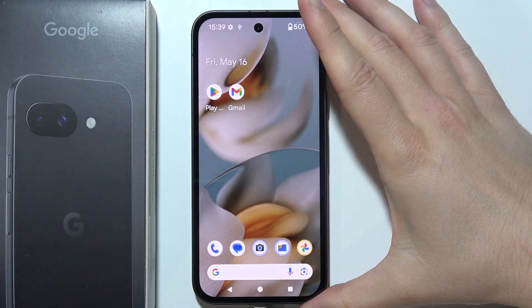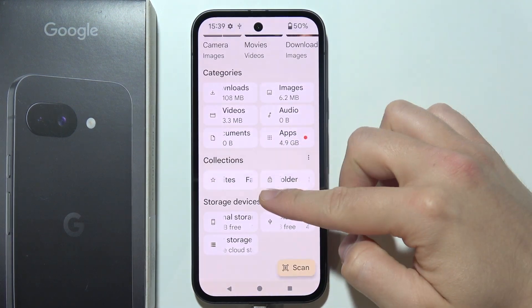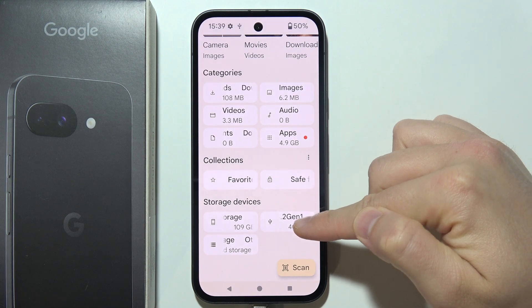Right now when it is connected, you will have to navigate into Files, scroll for storage devices, and select your USB drive.